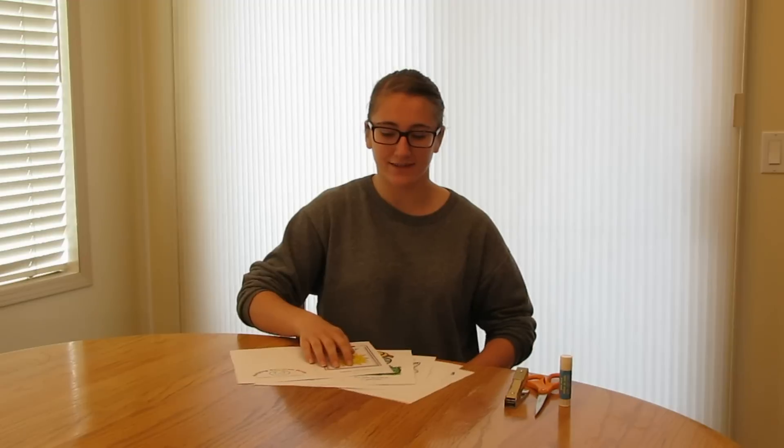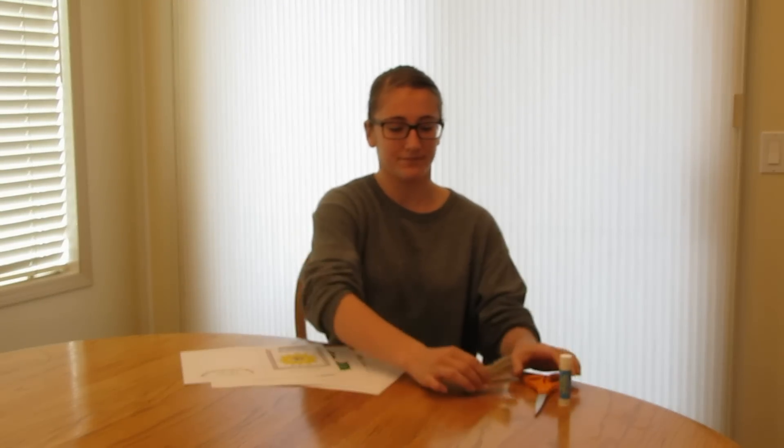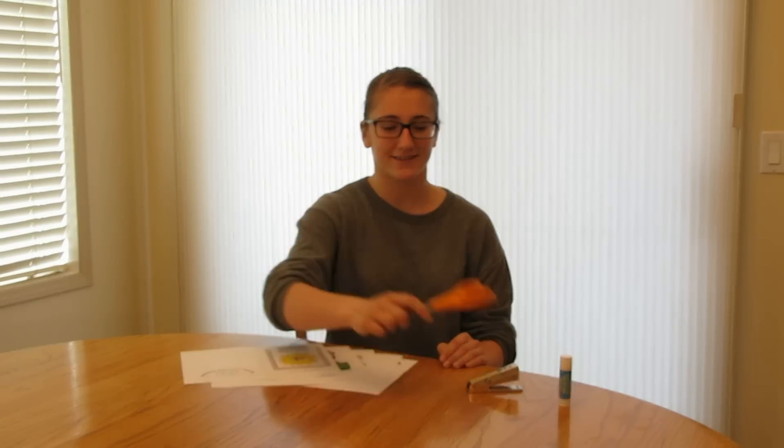What you'll need for this craft is the printable templates — you can choose to do it in either color or black and white so that you can color it in yourself. A stapler, some scissors, and a glue stick, which is optional.